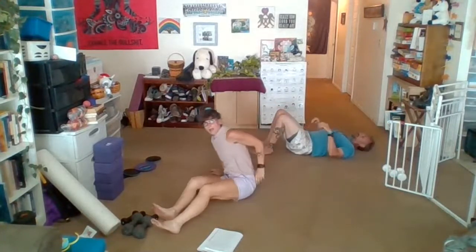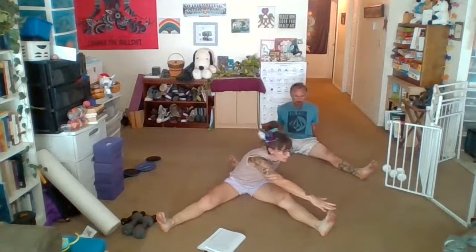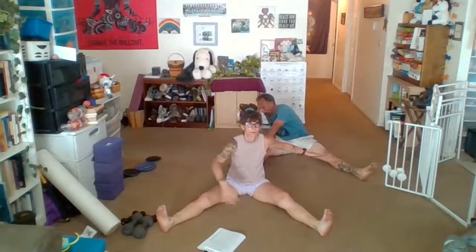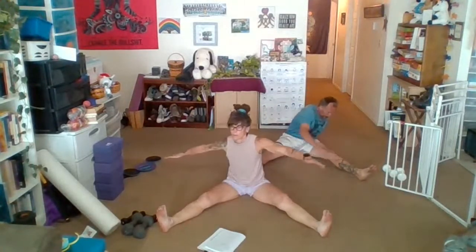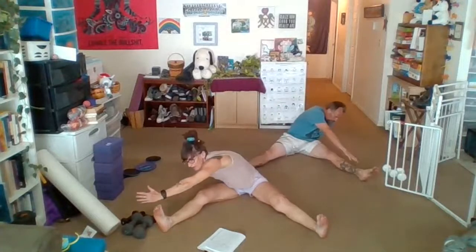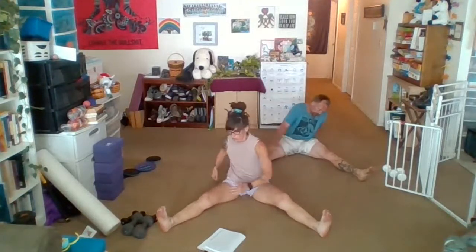Then we're going to come into a seated straddle position. We've got our arms out here — we're going to come across and back up. Really reach through that middle — see if we can get past those toes, maybe on the outside. Six more: big reach, five, four, three, last two, and one.